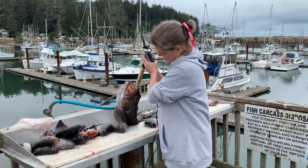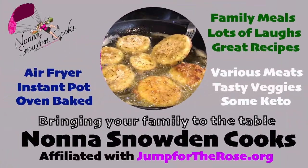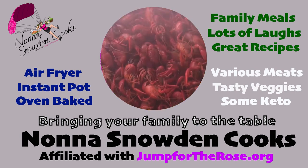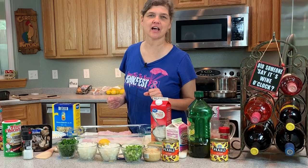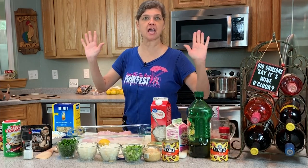How fresh is your fish? Mine's fresh as a summer's eve. We've got good recipes that'll bring your family to the table with a side of laughter and a charity on top. Today, Nona Snowden Cooks is coming to you from Oma's new kitchen in Coos Bay, Oregon.